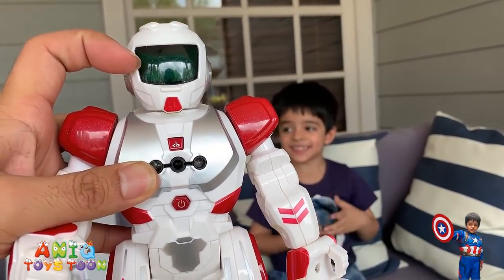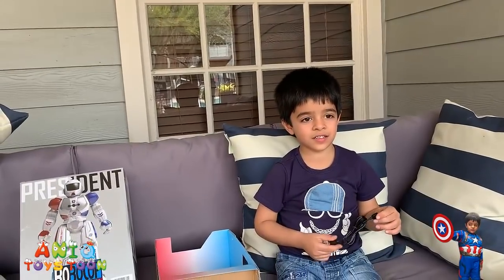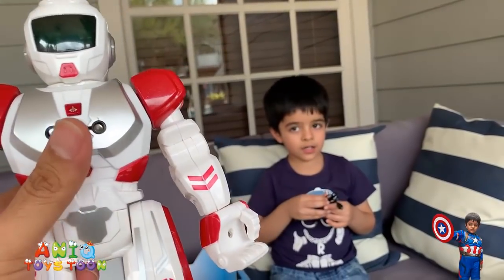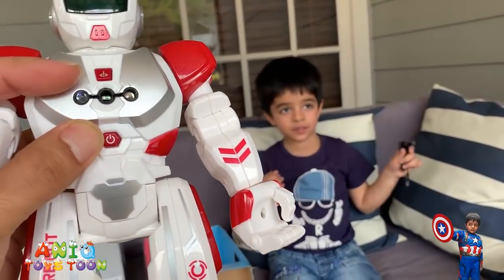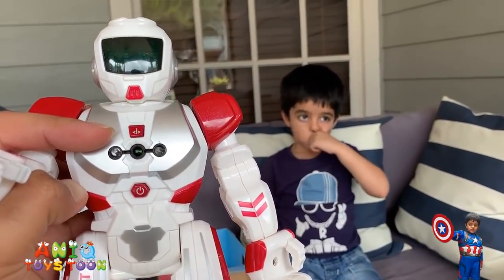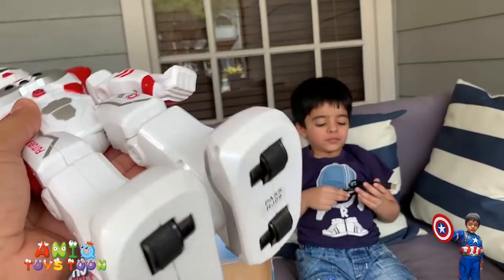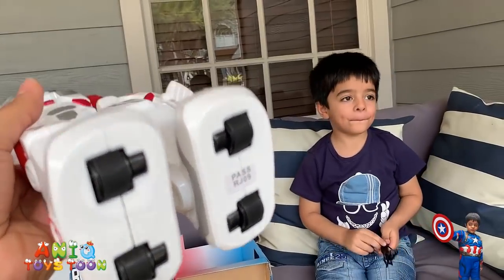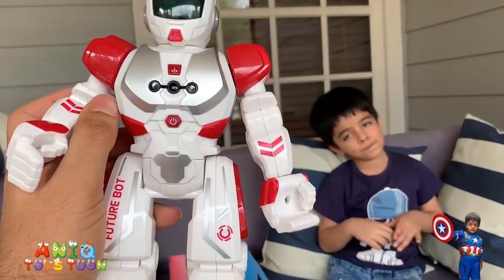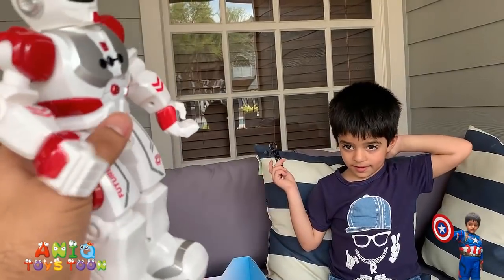It has a very high finish and the good thing is that it has these illuminating LEDs. Here is the button to turn it on, and this red button here is used to turn on the gesture sensing control. It has wheels at the bottom to slide backward and forward. Overall it's really nice — all the pieces, especially the arms and the legs, are very flexible.